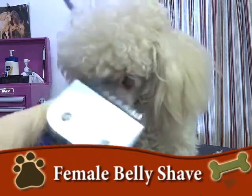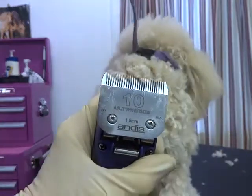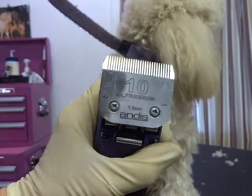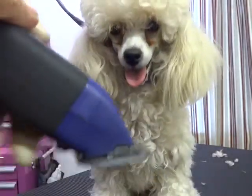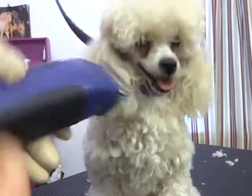I recommend you use no shorter than a 10 blade, no matter what. And we're going to clip like this — not level, but slightly angled like this.